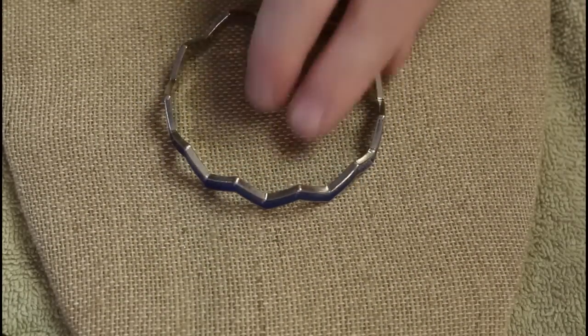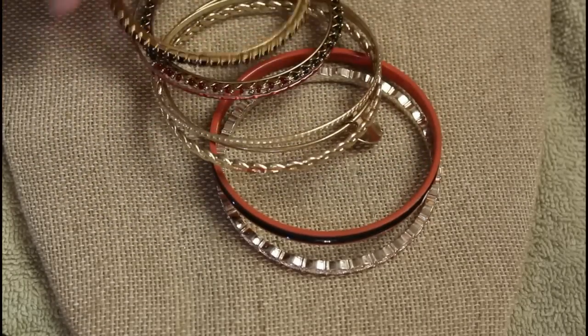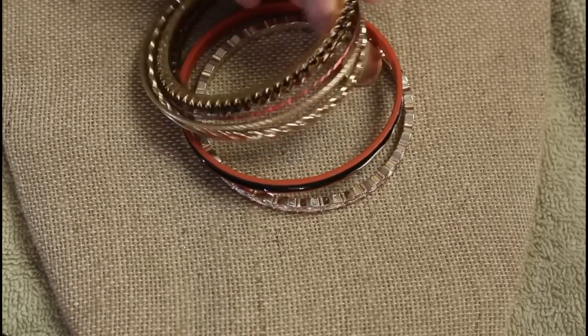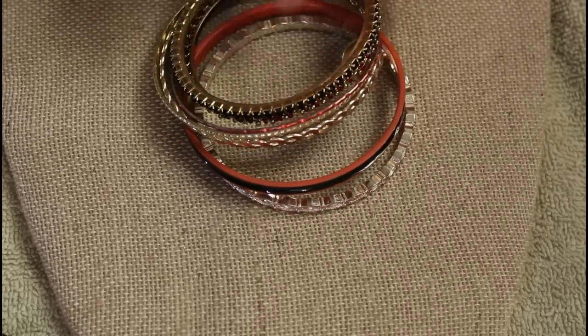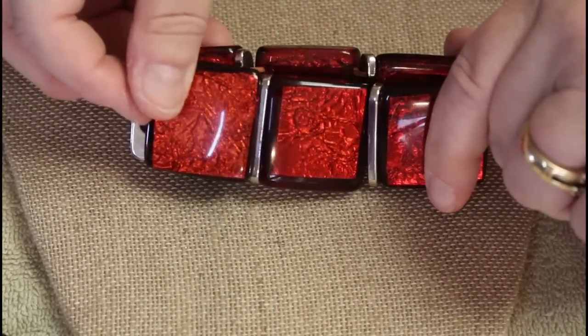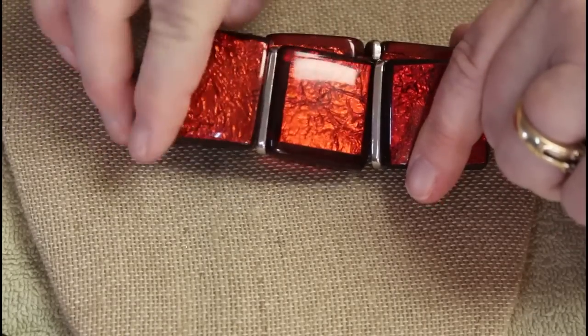We have this bangle in blue — we had the same one in black in one of the last boxes. These look like pretty standard, nicer regular bangles as opposed to the really inexpensive ones.